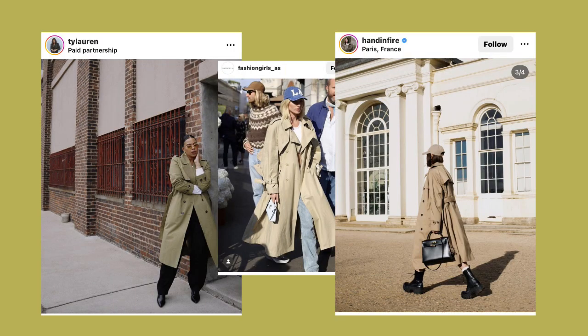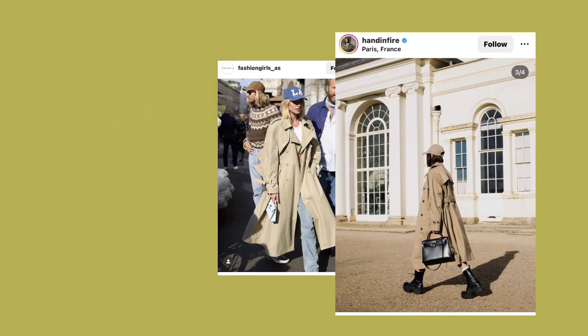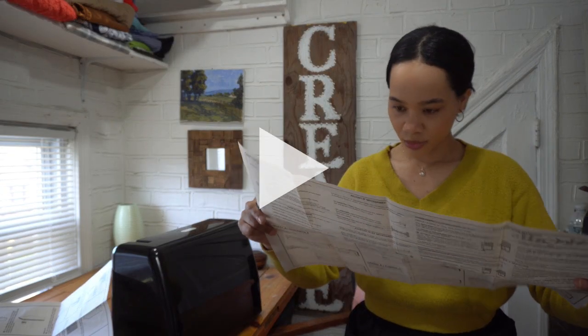A trench coat has been on my sewing bucket list for years now, as it is a classic piece that can elevate any outfit in my opinion. I finally made the time to make my own, and while I may have had some mishaps along the way, ultimately I was able to make my own chic trench to get me through spring's rainy days. But let's start from the beginning.